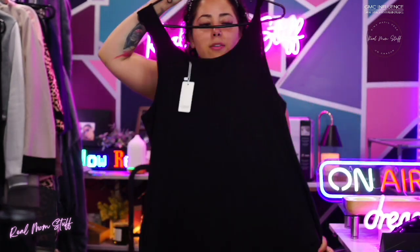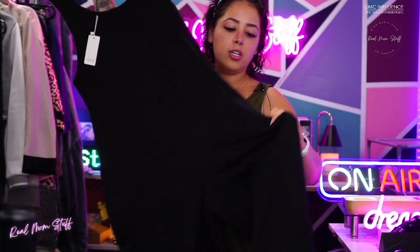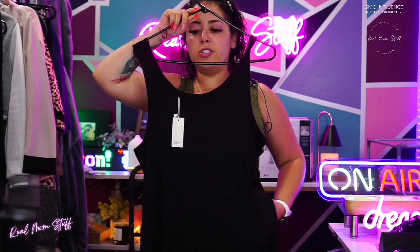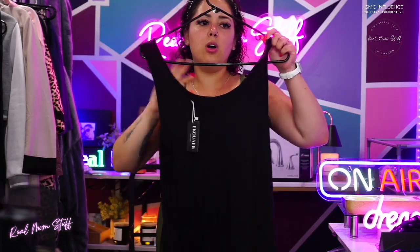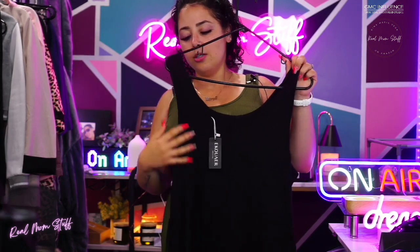Jumpsuits are in right now — everyone has them. It's one big connected piece with pockets on the side. It's super comfortable, has that oversized baggy look, and is very soft and lightweight. You can wear a tank top under it if you want, or depending on how it fits — mine hangs a little low because I'm short.